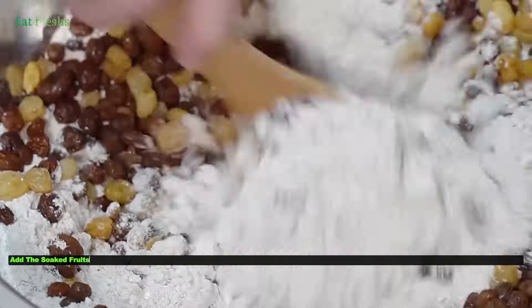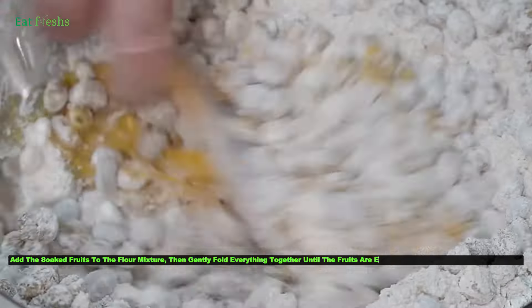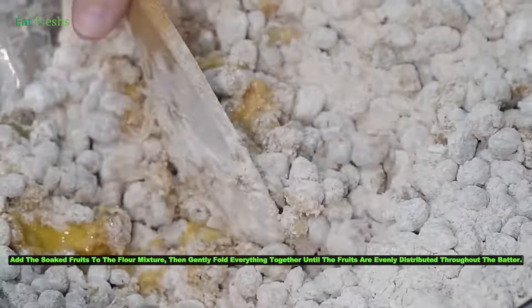Add the soaked fruits to the flour mixture, then gently fold everything together until the fruits are evenly distributed throughout the batter.